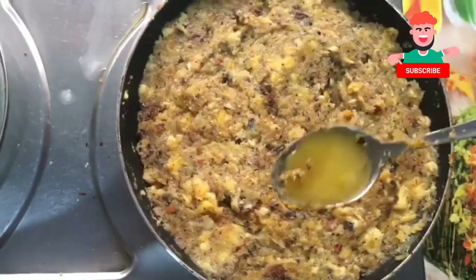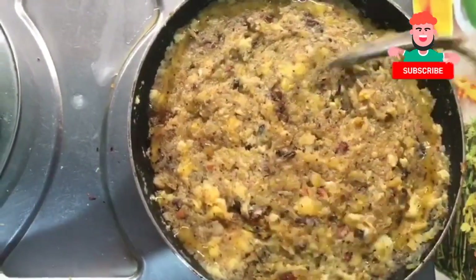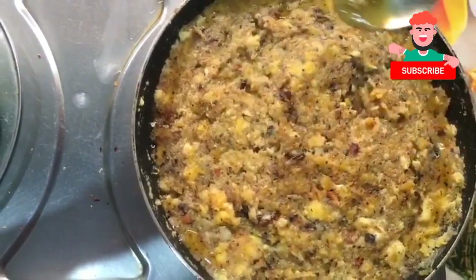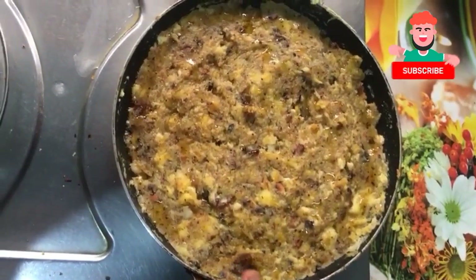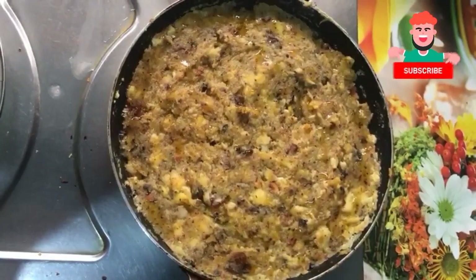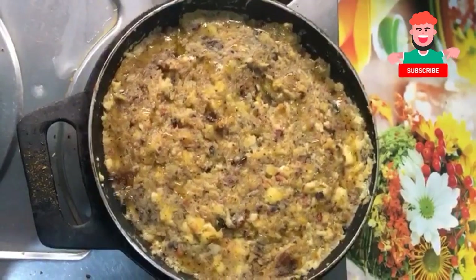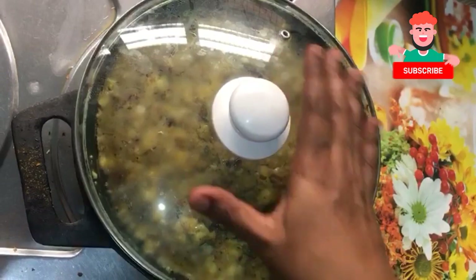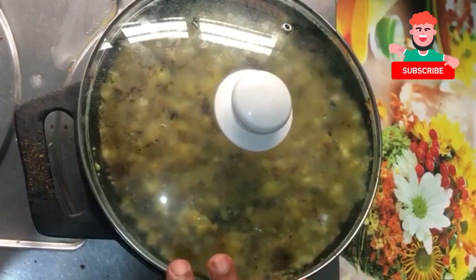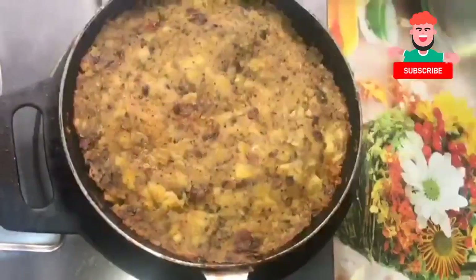Add 1 spoon of ghee. Put it on the side and in the full area. Put it in high flame. Put it in 5 minutes on high flame, then switch to low flame.